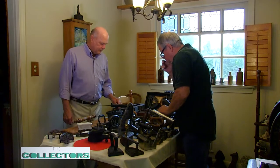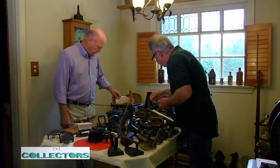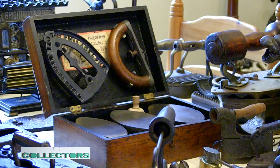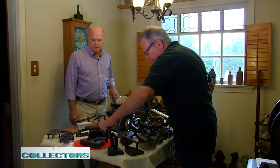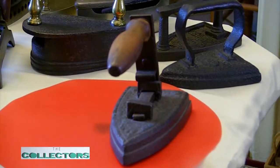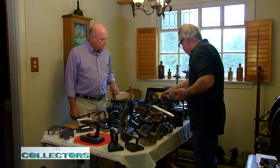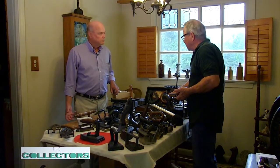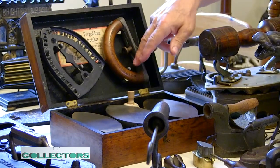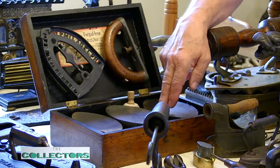Now, we were talking about having several irons and one handle — that's what we have here. This is a set that was sold just this way. A woman named Mrs. Potts came up with it, but the real bragging feature wasn't the multiple heads — that was fairly common. There's an old one here that has a real primitive setup — still had several irons and one handle. The interesting part was the advertised wooden cold handle. The Mrs. Potts cold handle iron was the big thing.